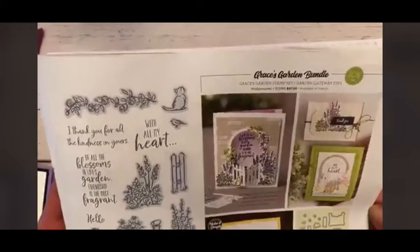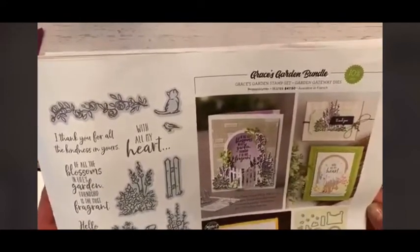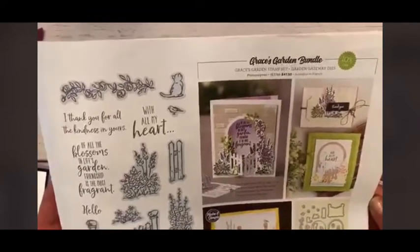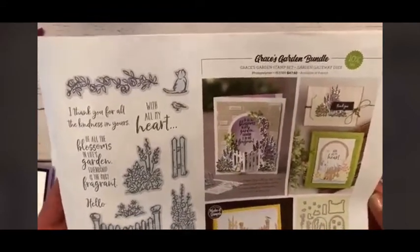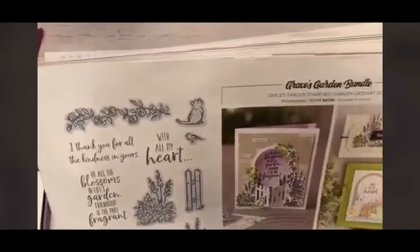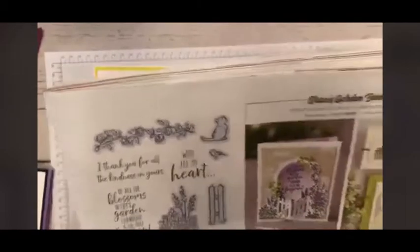So if you purchase it before June 2nd, you would bundle and save — which is one of those things that we love to do, bundle and save. We're going to be making two cards with this adorable stamp set, and it's called Grace's Garden.